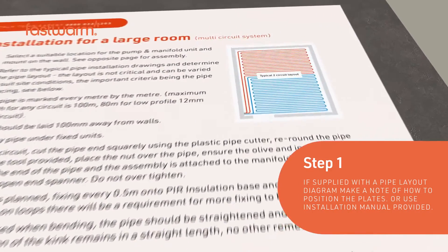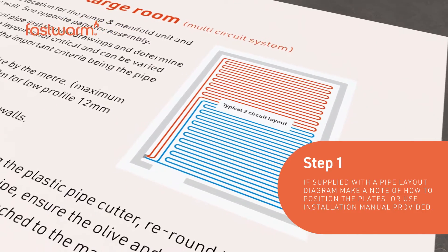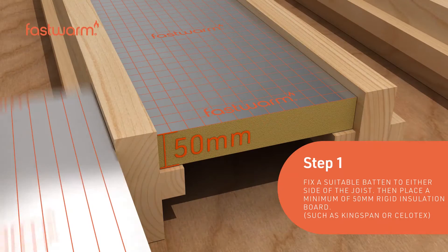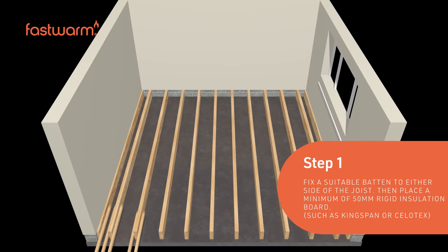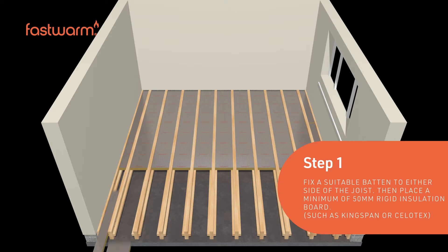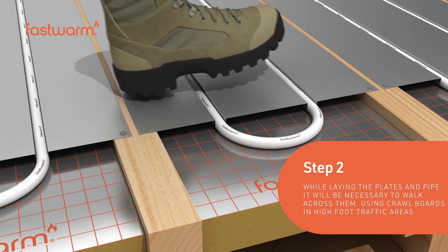If supplied with a pipe layout diagram, make a note of how to position the plates. Alternatively, refer to the installation manual provided. Fix a suitable batten to either side of the joist, then place a rigid insulation board onto the batten, such as Kingspan or Sellatex. This needs to be a minimum of 50 millimeters thick.